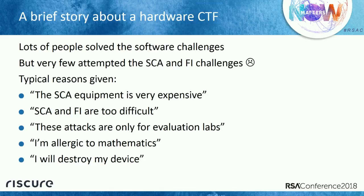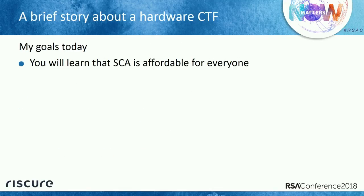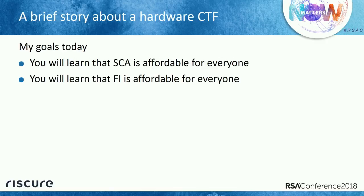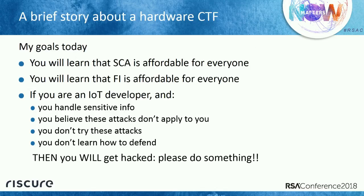What is my goal today? My goal is to show you that side channel analysis is affordable for anyone — there is no excuse. Fault injection is also affordable for anyone. And if you are an IoT developer and think these things don't apply to you, or that you handle sensitive data but are only concerned about software — it is not going to be a question of if, it's going to be a question of when you will get hacked. Please do something.